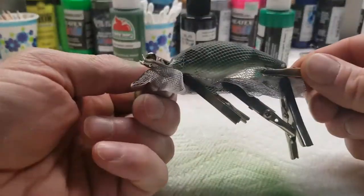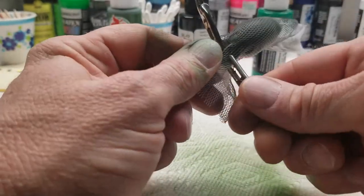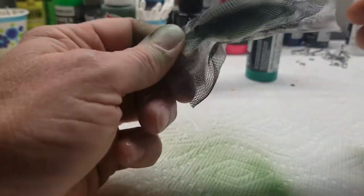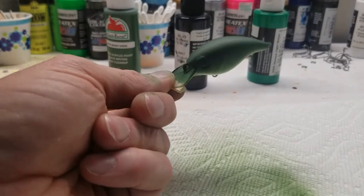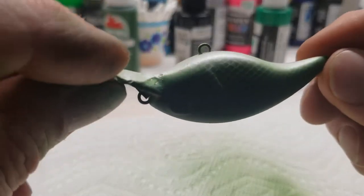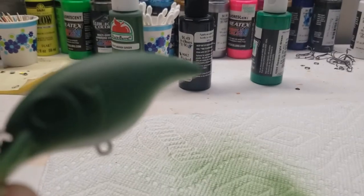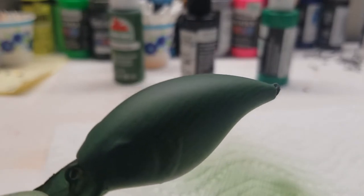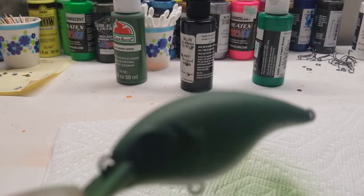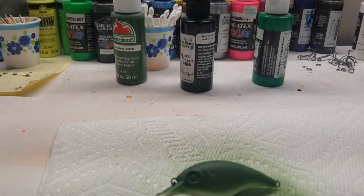We got a heat set on there. Now we'll take and remove our ribbons or our fabric, whatever it is you're using to do this. I'll reach in this little bag and pull this out. If you see - we got a good little scale pattern going. Camera will focus - there we go. Now what we'll do is we'll go in and lay some stripes down through here and then paint our back and see what we come out with.